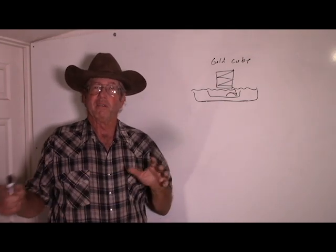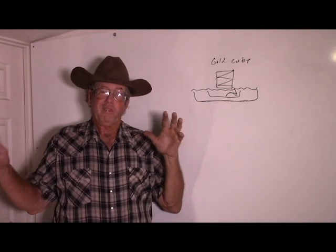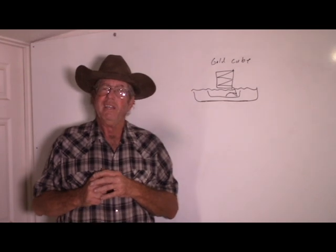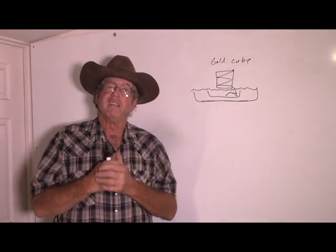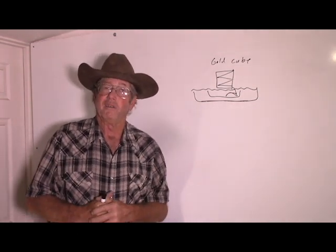It's pretty low grade ore. He was bringing a bunch of other samples over and we tried them out. This is kind of the best free milling gold that he brought with him and we're testing it to see how well it works on the gold cube. This particular test we did not use a surfactant because the manufacturer said you didn't need one, so we thought we'd test that.